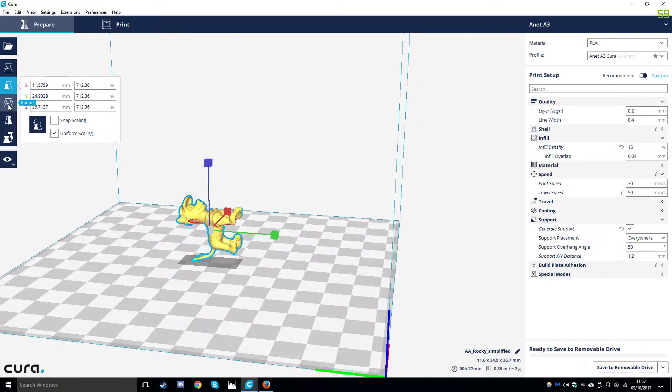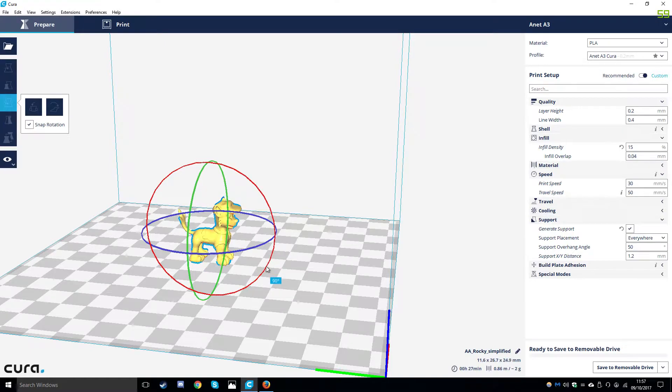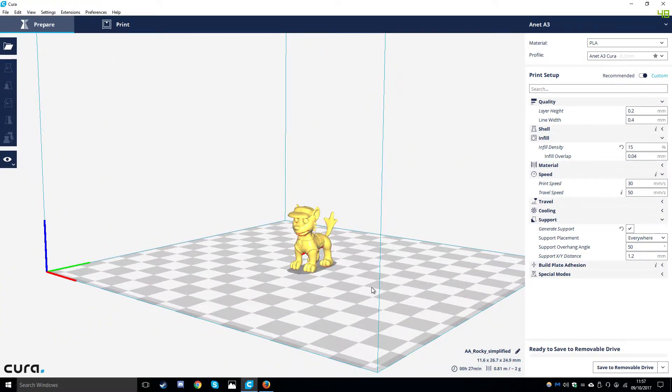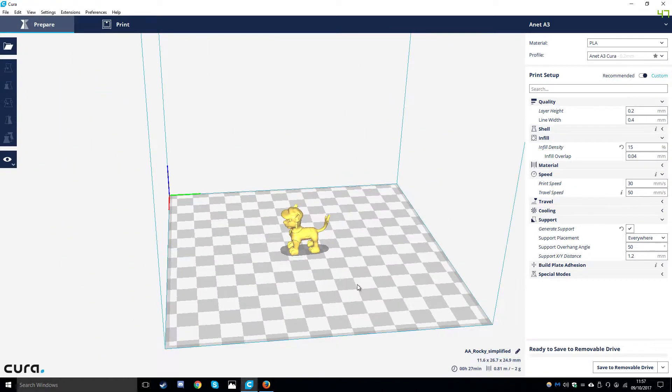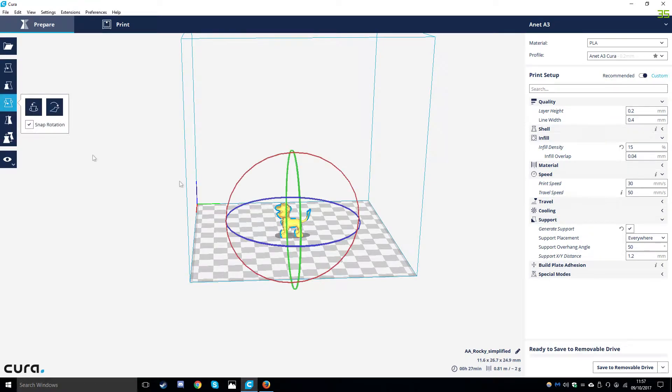We are then going to go to rotate and move it so it is flat on the print bed. Down on the bottom right we have our estimated print time - bear in mind this is an estimation and it is not always accurate. Let's make it a little bit bigger.